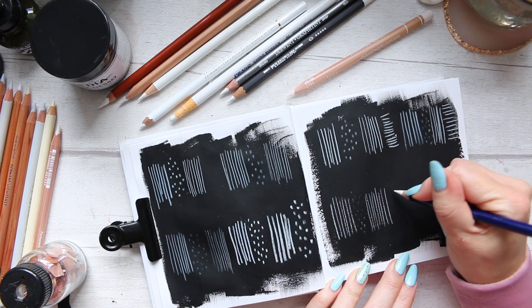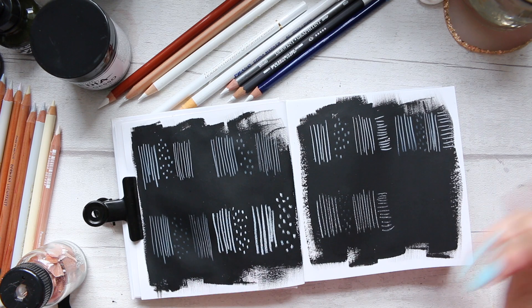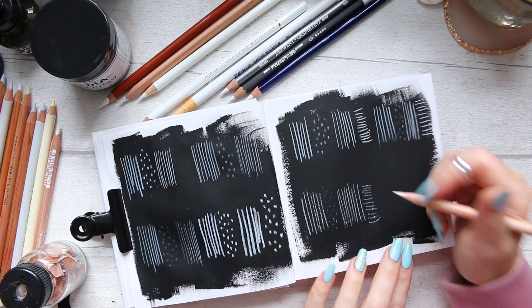Now let's try the horizontal lines and test with water. Let's also see if we can use the Caran d'Ache Luminance and whether that would be any good in Pink White.